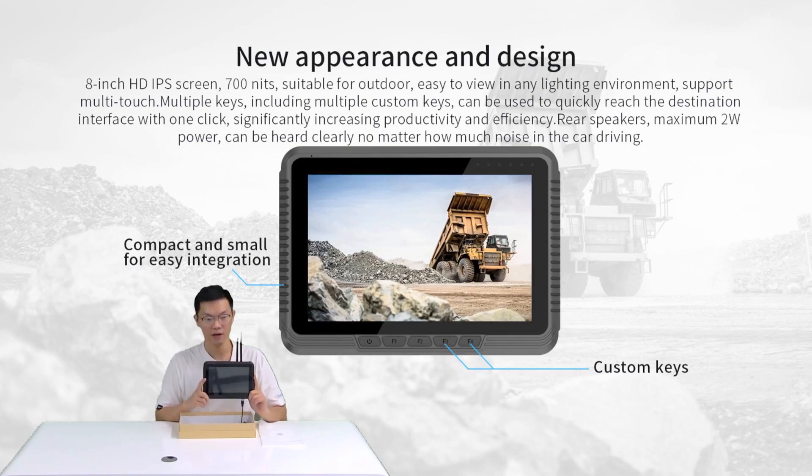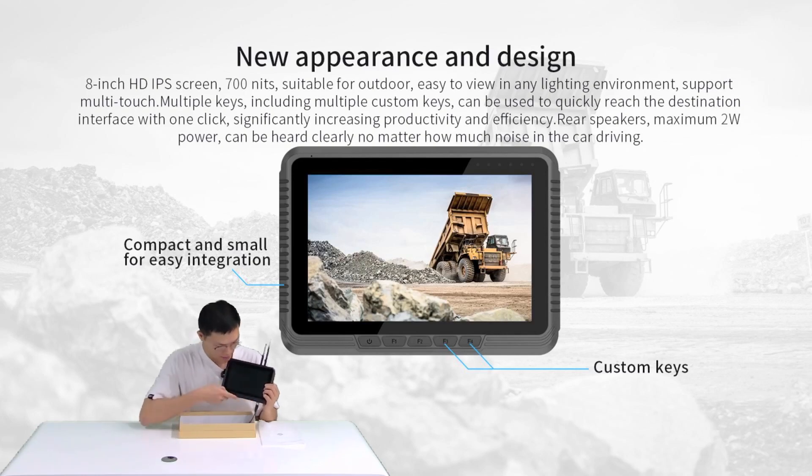It has a very special design with some special patterns on the two sides of the tablet. There are five buttons on the bottom. The first is the power button. For the vehicle mount tablet, it has been set to auto power-on once power supply is connected. You can press the power button to put the tablet into sleep mode. If you want to change the power behavior, please contact us and we can provide another firmware for you to flash inside the tablet.